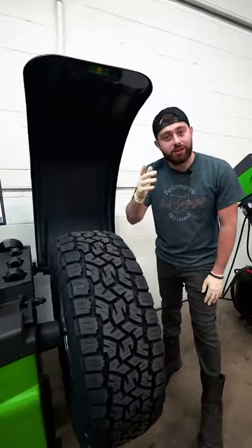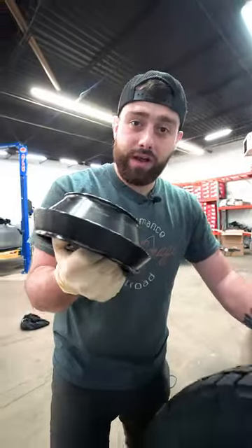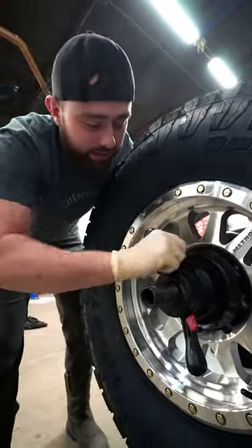If you ever wondered how to balance a wheel and tire, first put the tire on the wheel balancer. This is a cone adapter — we put it on to center the wheel. This is basically a giant nut that tightens the wheel adapter and the wheel to the balancer.